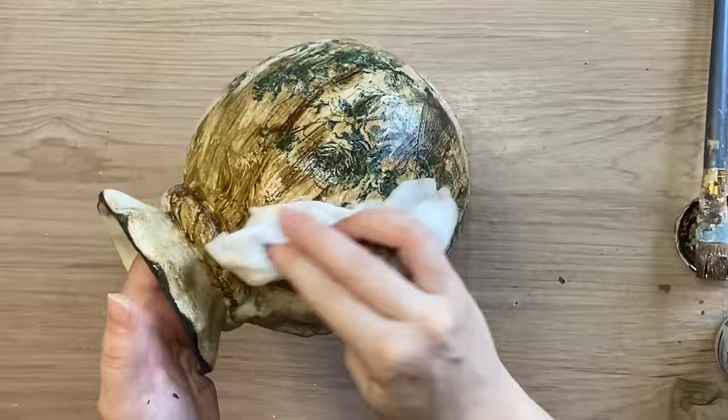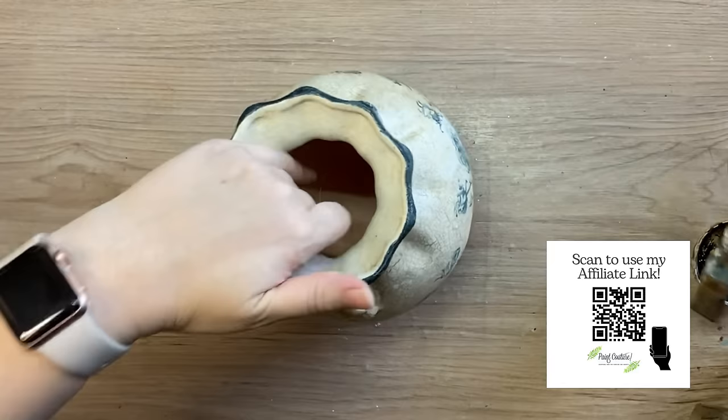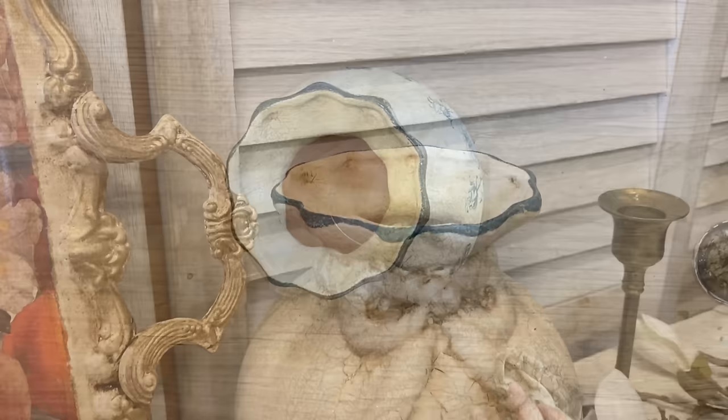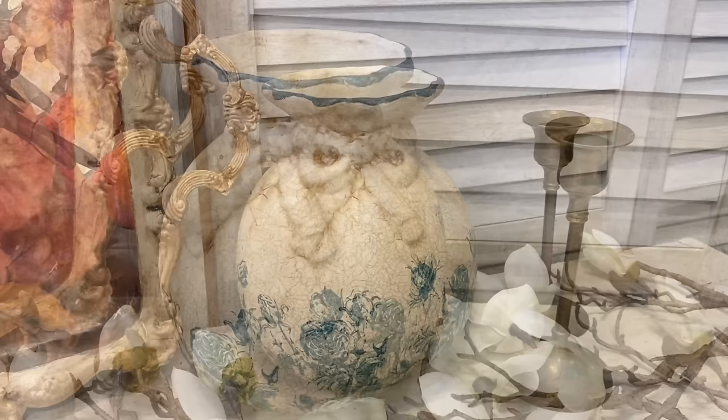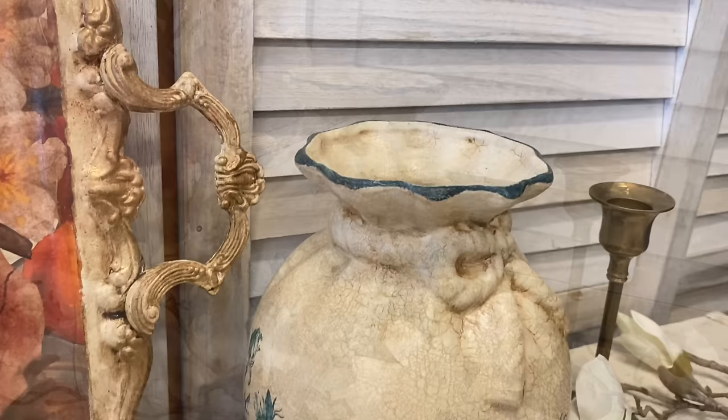If I've inspired you to try any of these Paint Couture products, I would really appreciate it if you would use my affiliate link — I will put it in the description and on the screen. I just get a little thank you from Paint Couture in return. And here's our finished vase. I'm really happy with how this turned out. I definitely feel like it's reminiscent of vintage transferware. Let me know what you think of this in the comments.